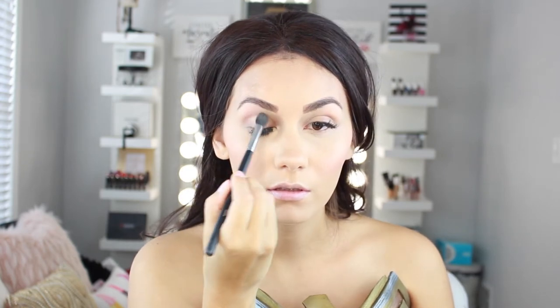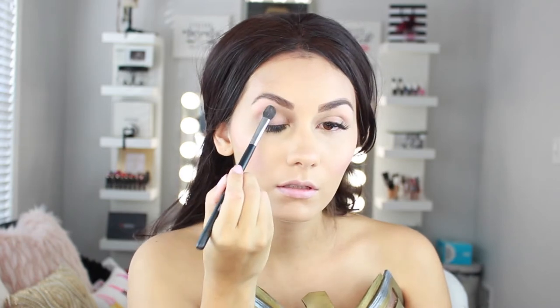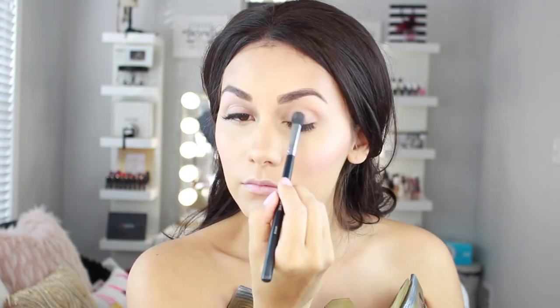Now we're going in with eyeshadow. I'm taking my Naked Basics palette — like I said, this is a very basic look, nothing crazy. I'm just taking a very neutral shade and blending it all over the entire eye area.